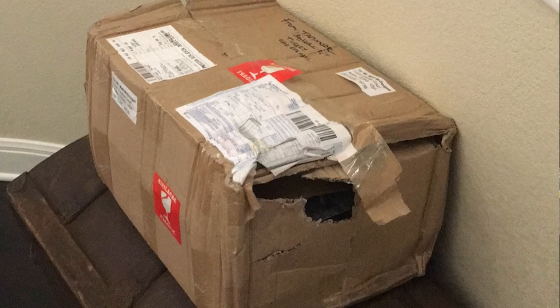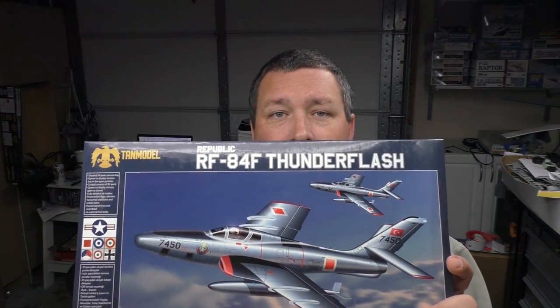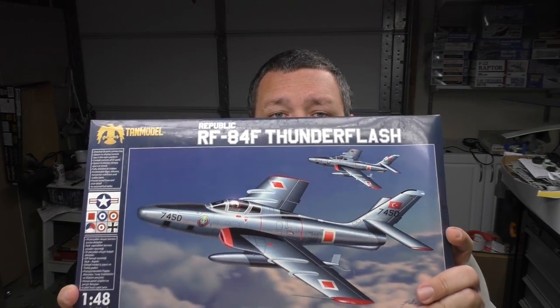The last two, two and a half weeks have been kind of frustrating. Ever since I found out I would be receiving one of these sample kits, it's been sort of a waiting game, watching as everyone in Europe got their hands on their samples and posted various reviews across the internet. That's the vagaries of international shipping for you. My box arrived today, and it looks like it has been mauled by a bear. Fortunately, the boxes inside came through relatively unscathed — a few dinged corners, but nothing beyond that. So at long last, I have the RF-84F in my possession.